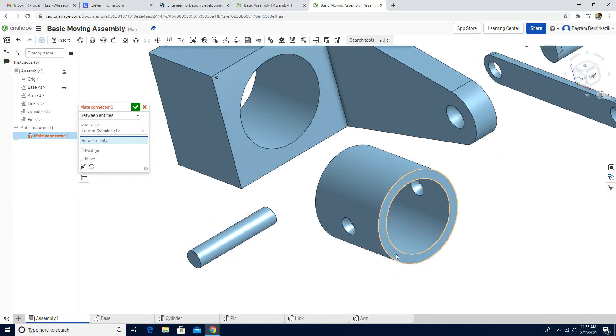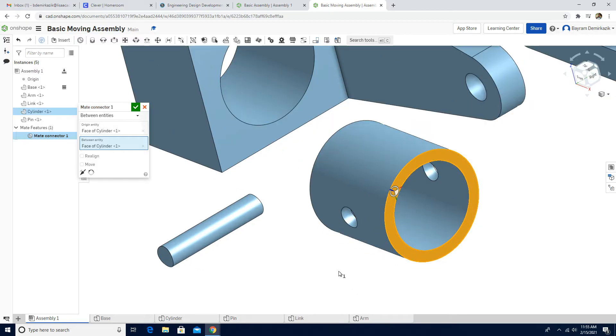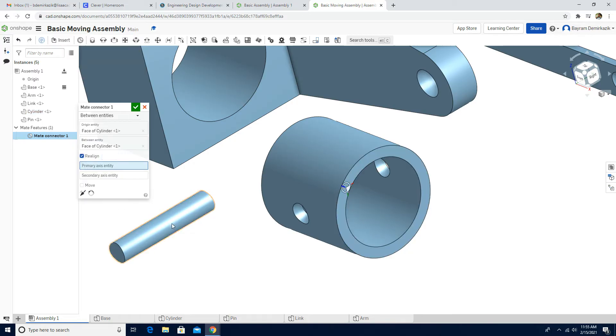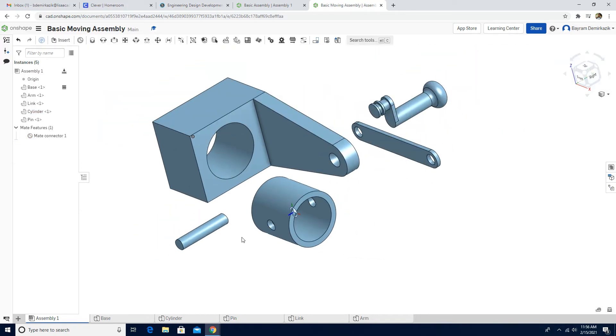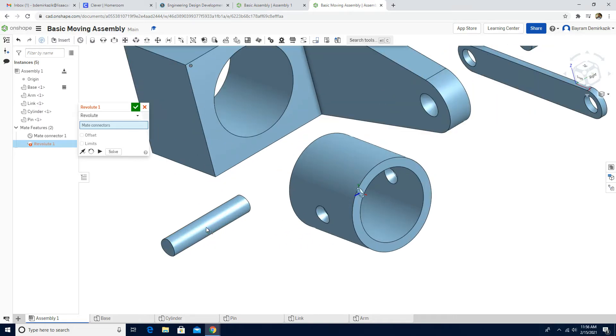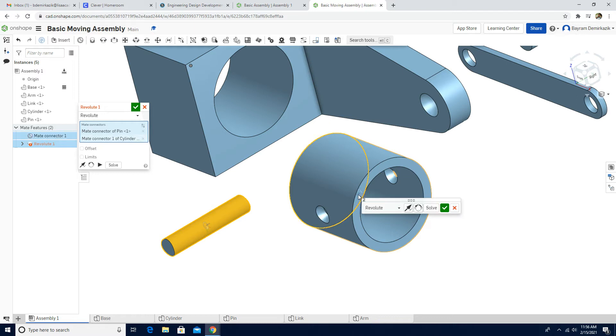Then the top part of the cylinder. Now I want the Z axis — the blue axis — to be parallel to these holes. To do that, I'll click Realign and choose these holes: the first one and the second one. As you can see, it is now parallel to the holes. Click the green check mark. Now I'll use a Revolute Mate, choosing the middle of the pin and the mate connector I just made. Animate the motion — it looks good. Click the green check mark.